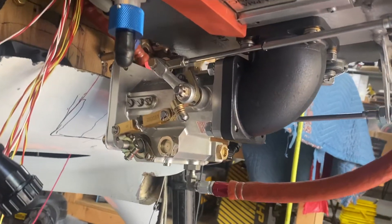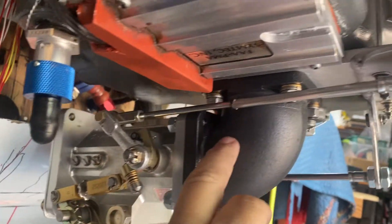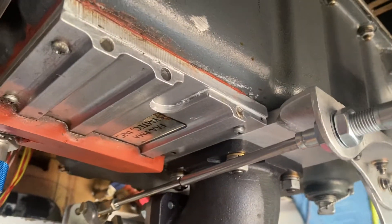Hey Paul, Marco here. Here's how I did it. This is my field servo, with a 90-degree bend here.